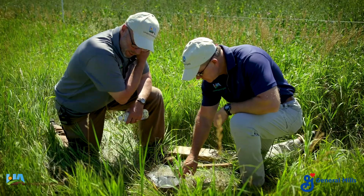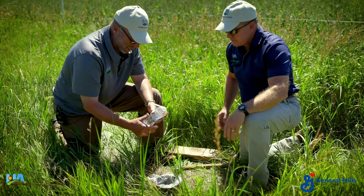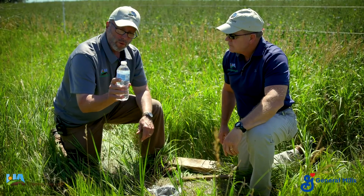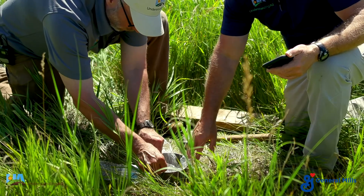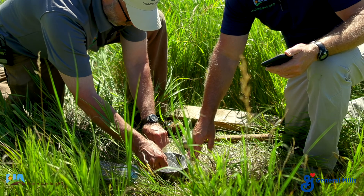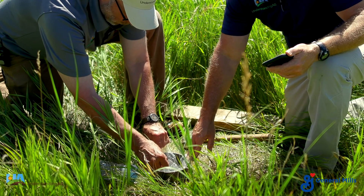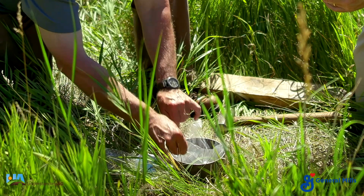We've got a six inch ring driven three inches in the ground. It's six inches long and we've lined it with a piece of plastic. We're going to put 440 milliliters of water in there. The reason that we use the plastic is to keep the water from disturbing the soil so that we can get our most accurate infiltration test. Ready, set, go.